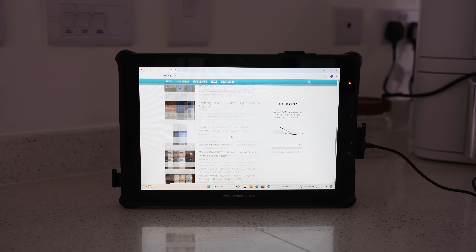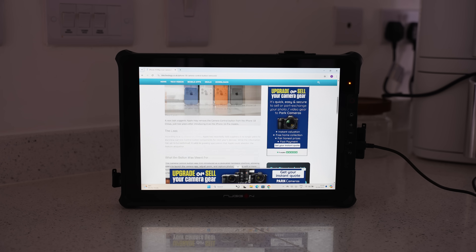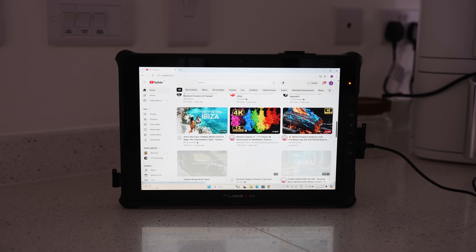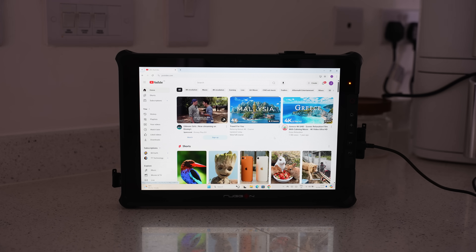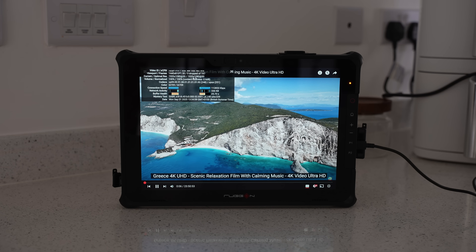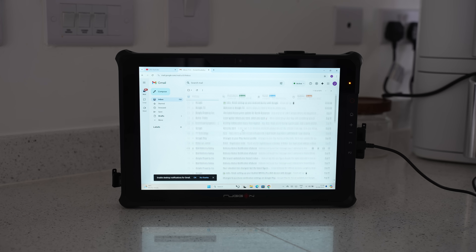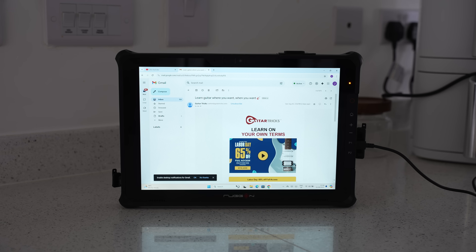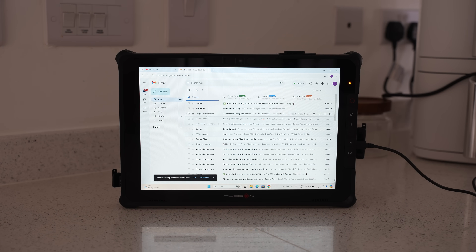It's also a great tablet for browsing the web, and a huge advantage for me is getting the desktop site rather than mobile sites. Even on a content-heavy site such as YouTube, it runs really smoothly, and if we play a video, you can see under the stats we're not getting any dropped frames either. I much prefer the desktop version of Chrome for browsing and emails, and with my Bluetooth mouse and keyboard attached, it's been one of my favorite aspects of the tablet.